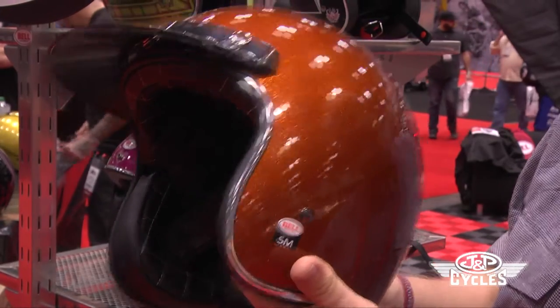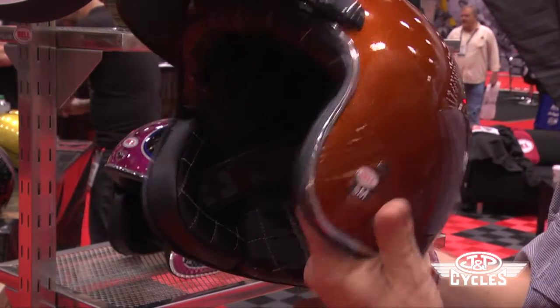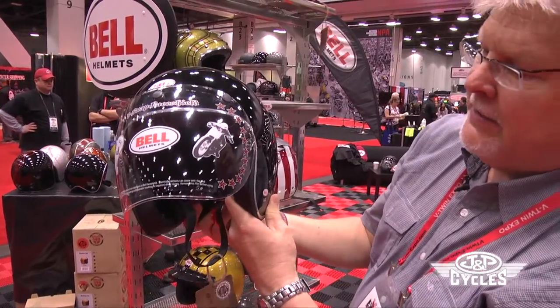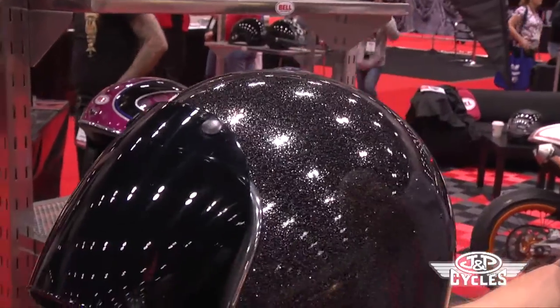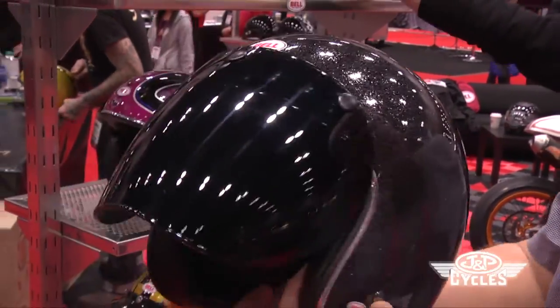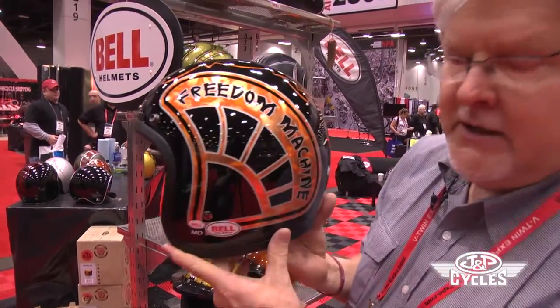This is a metallic orange and it's very high visibility when you're out in traffic or just moving around. Bell makes their own bubble shields for their three-quarter helmets. Some people want to have eye protection on their helmets — here's one of them, a tinted one as well. And this is one of the most popular graphics, which is a solid black metallic.